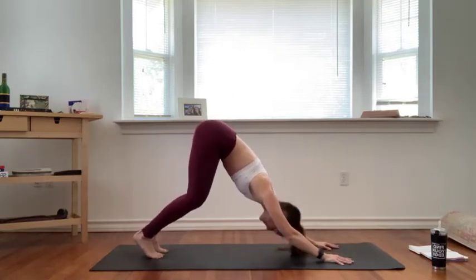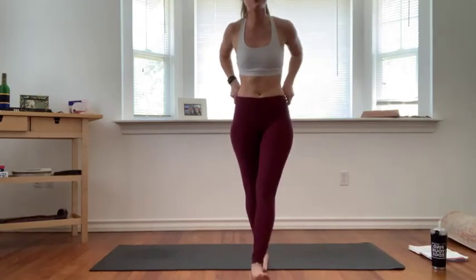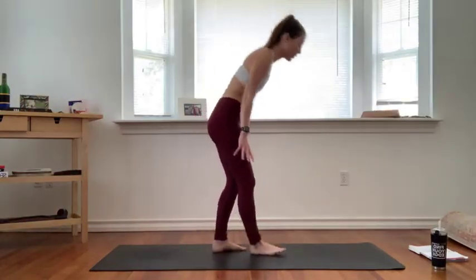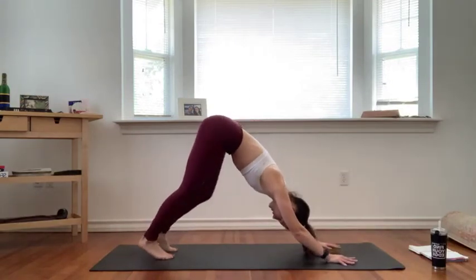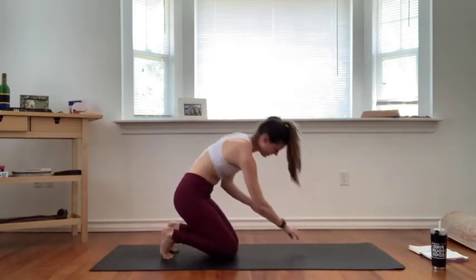One more sun salutation on your own — go with your breath, a little faster or a little slower, whatever you need this Sunday afternoon. Flow with your breath, allow it to bring you back into the present moment. Take your side body stretch at the top, then flow on your way down — take your chaturanga or your cobra. We'll meet back in downward facing dog. Full breath in, exhale let it go.